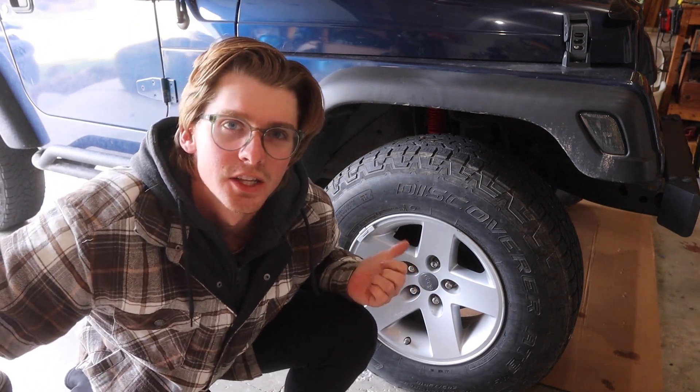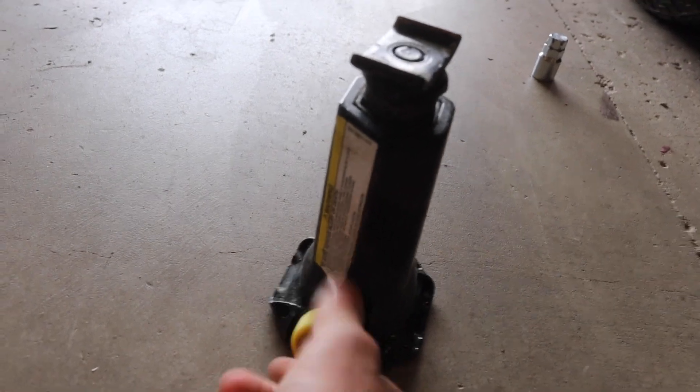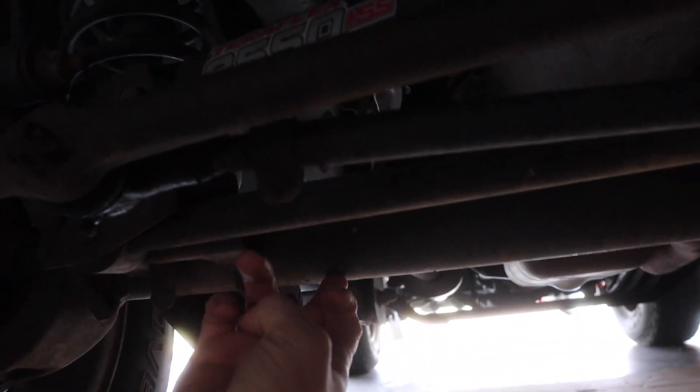Once you have all of your lug nuts loosened, now you can raise the vehicle. Your vehicle will probably have a bottle jack like this. You raise it up by twisting this right and you lower it by twisting it left. If you have a solid axle vehicle, you'll want to put this right on the axle — it's the most solid spot and you don't have to go through the suspension travel for it to lift the vehicle.